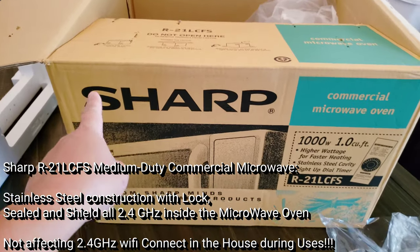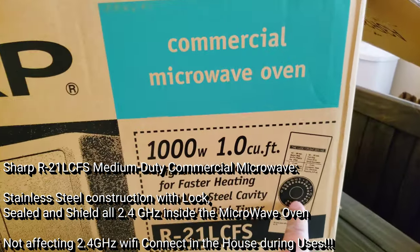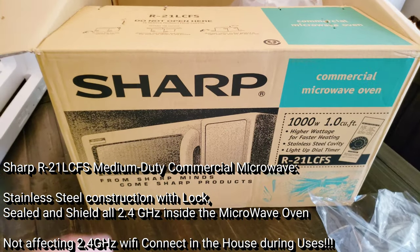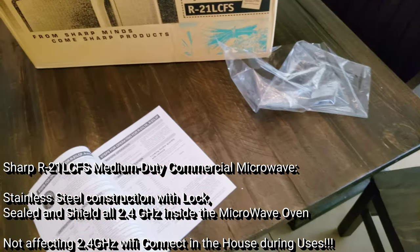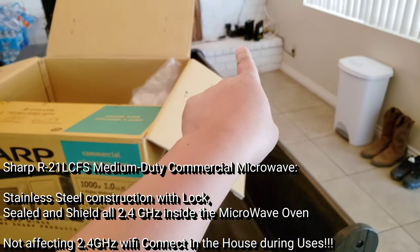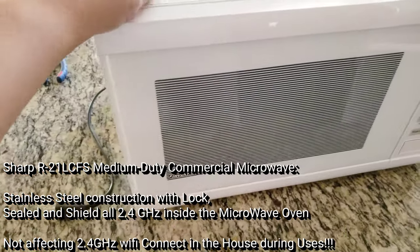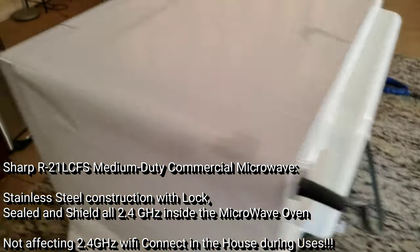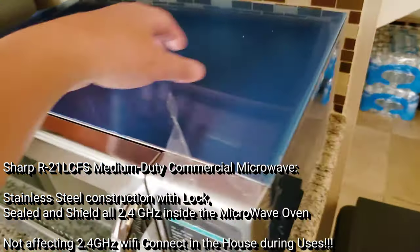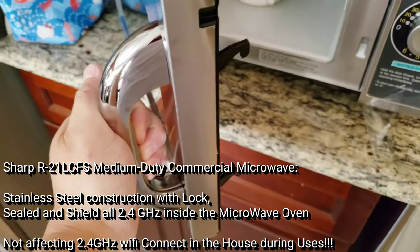This is an open box review of the Sharp R-21LCFS Diode Commercial Microwave. The reason I got this is because it's all stainless steel and there's a lock on it. I had an issue with my Wi-Fi signal leaking around the house with my previous Panasonic inverter microwave, which had plastic and thin sheet metal construction. The new one is full stainless steel thick gauge metal with a stainless steel door and a lock.